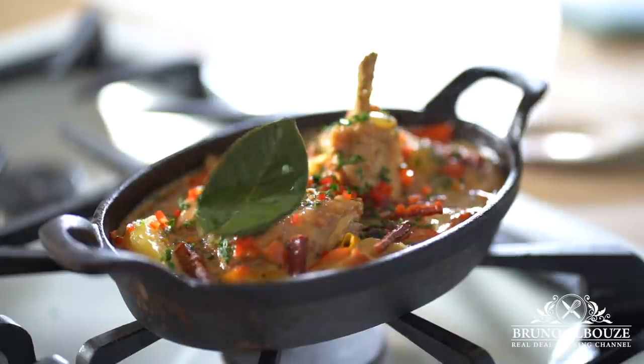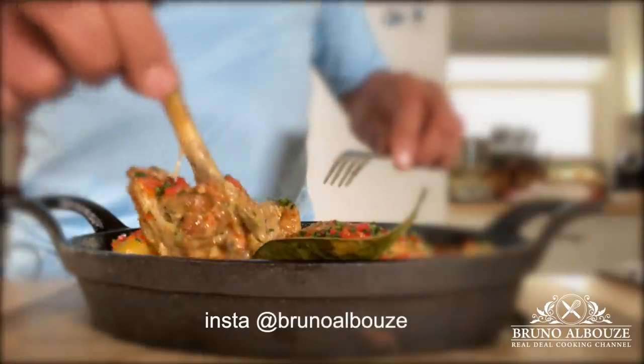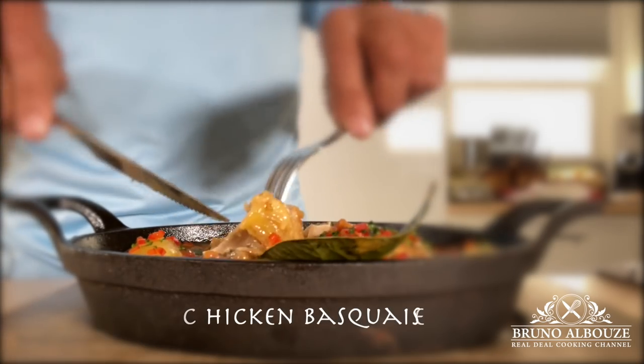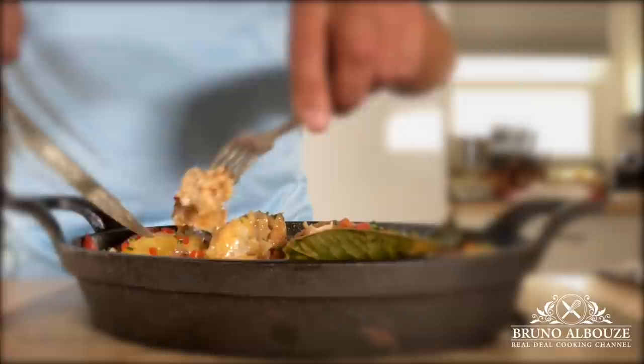Look at that braised chicken — it falls off the bone. Wow, this is unbelievable. Basque chicken, a specialty from the Basque country between France and Spain at the heart of the Pyrénées. This entrée is one of the best known of the southwest region.